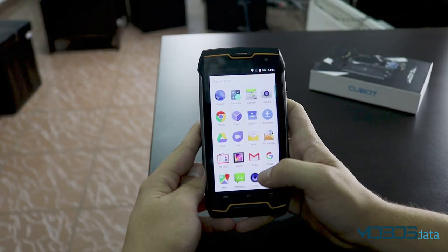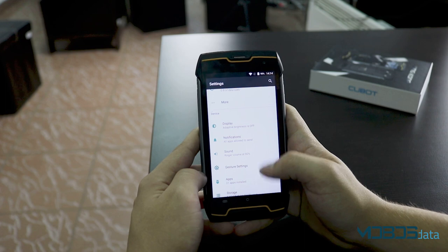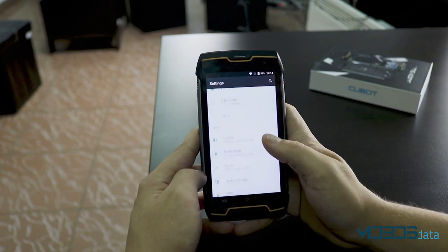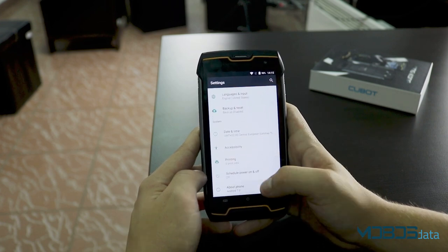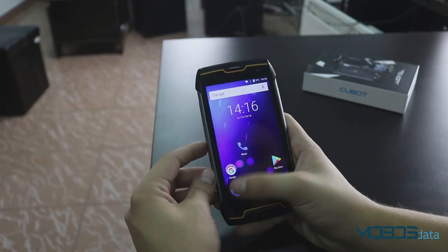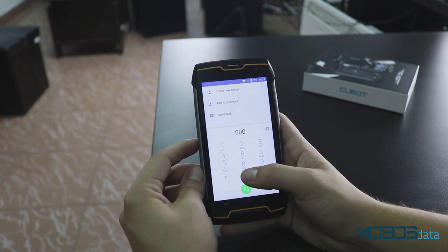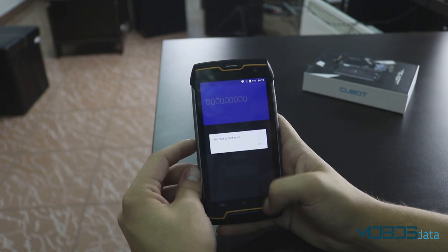When you hear that the device has a weak chipset, you immediately think that it has trouble working normally. That's where you'd be wrong with the King Kong. The people who worked on this device had everything in mind when they installed Pure Android 7.0 OS. The device comes with no bloatware at all, which is genuinely amazing for a device in this range. It works great — very responsive in screen transitions and app openings, which makes it an even more desirable phone.